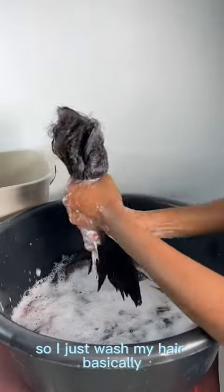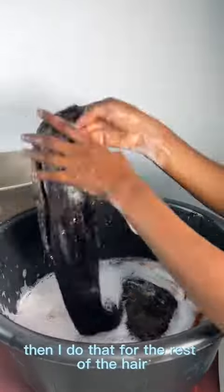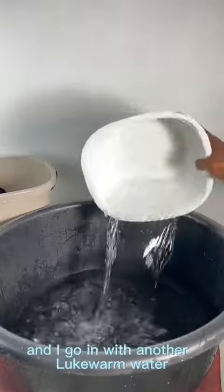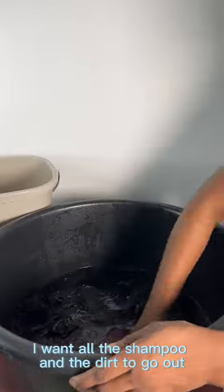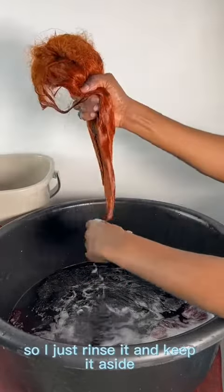I wash the hair very well and do that for the rest of the hair, ensuring all the dirt is out — gently, not too much force. You can see the water is very dirty. Then I go in with lukewarm water to rinse, because I want all the shampoo and dirt to come out before adding conditioner.